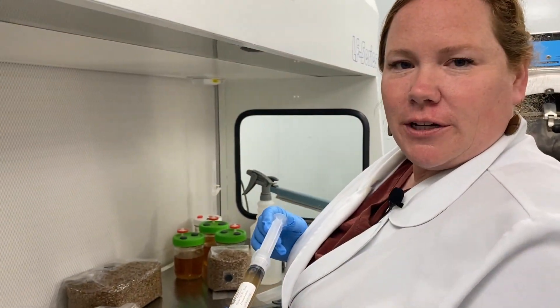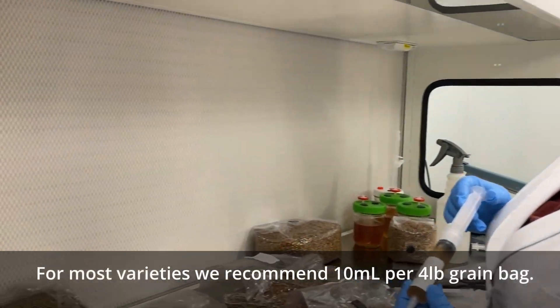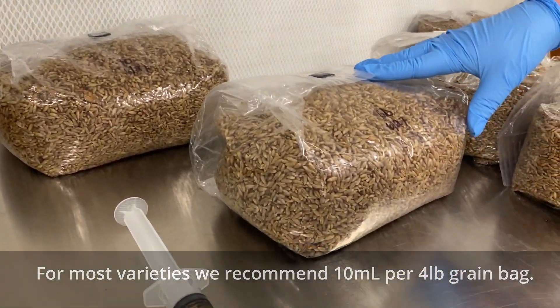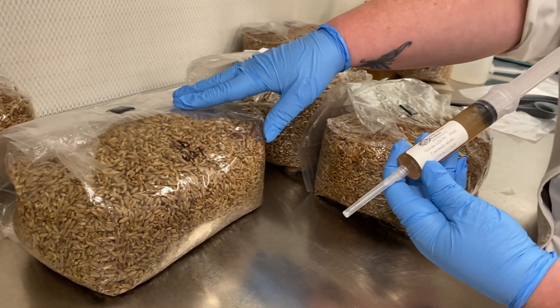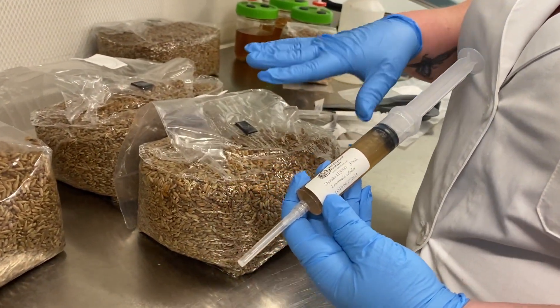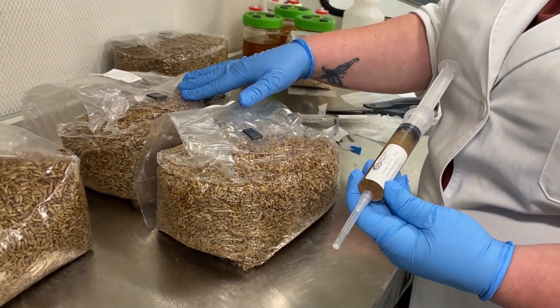So with the Grey Dove liquid syringe, we use one 10 milliliter syringe for a single bag of grain spawn. With something like the shiitake, because that's a little slower, we're going to use the 30 milliliter syringe and inject two bags, each with 15 milliliters.